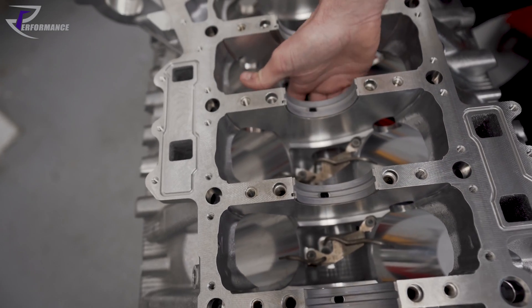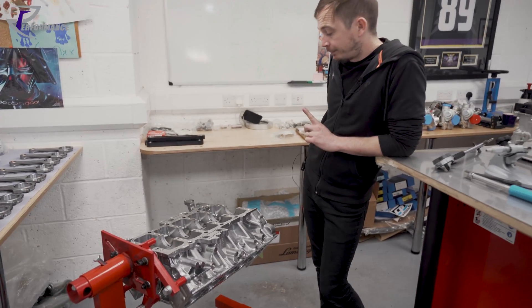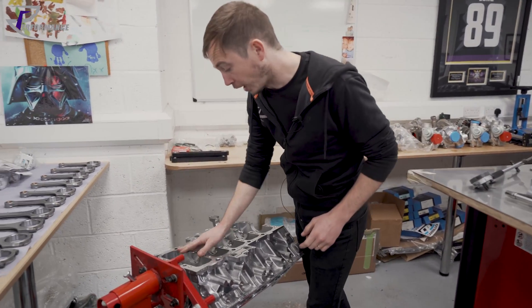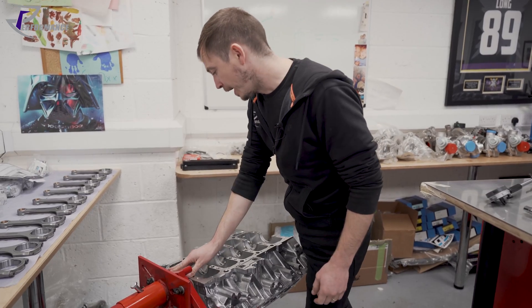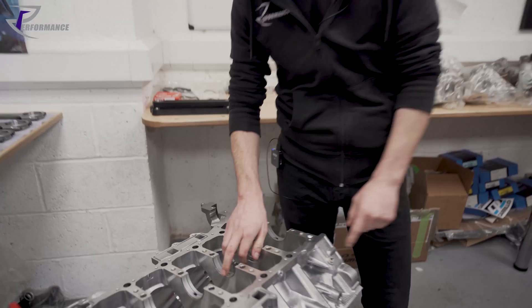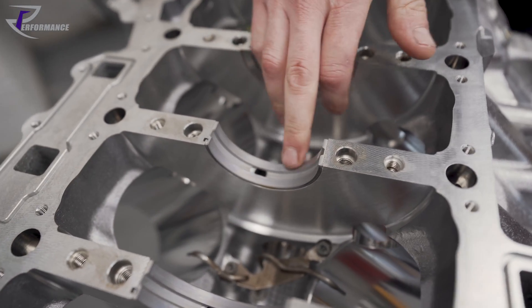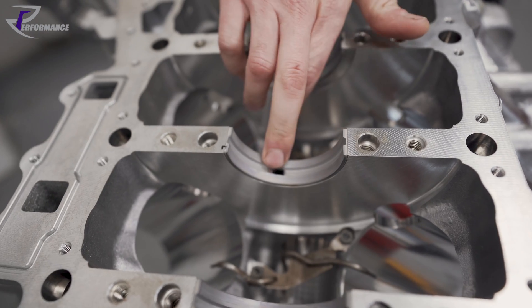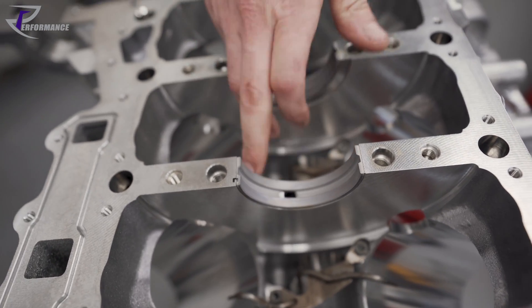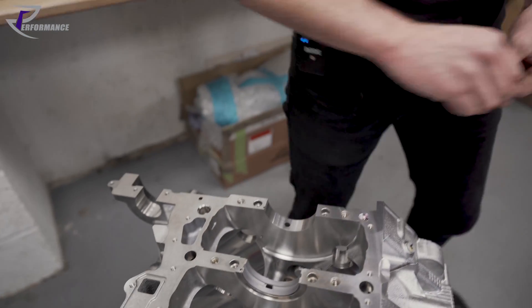I have the bearings sat in just to show you how they would look installed, but also to show you the oil feed. That's the main bearing oil feed and that's the channel in the top of the main bearing. I'll pop one out because I'll show you why in a minute.